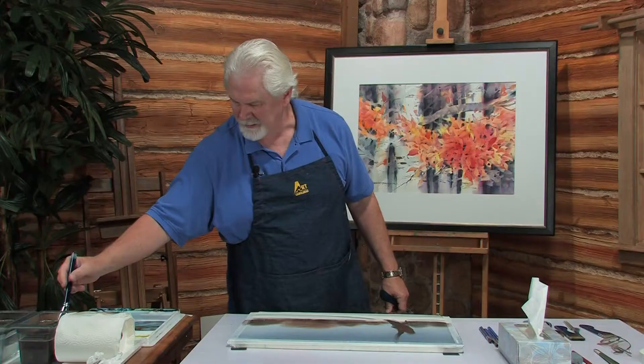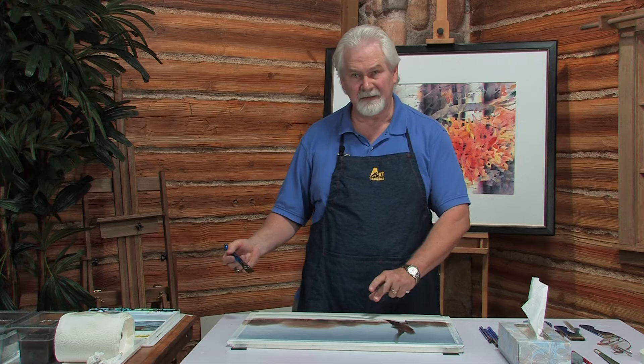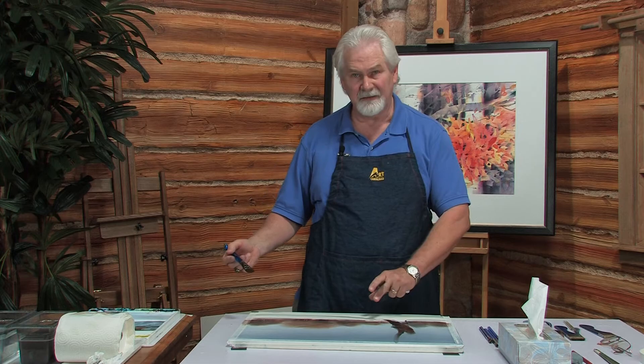One analogy I use quite often in my workshops is, as a visual artist, we need to think of ourselves as an entertainer. It's our job to entertain the eyes and the imagination. We want people to look at our paintings and not just say, 'Oh, that's pretty.' We want them to actually feel something. And we can do that by using expressive brushwork and expressive colors.